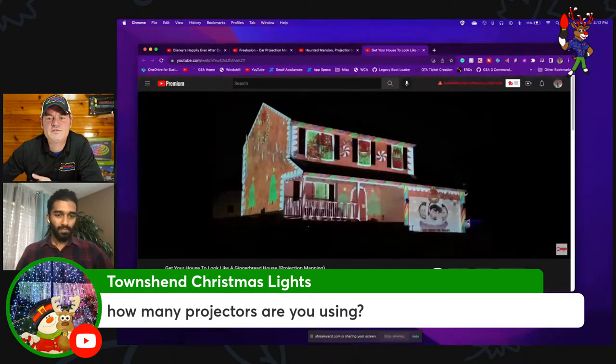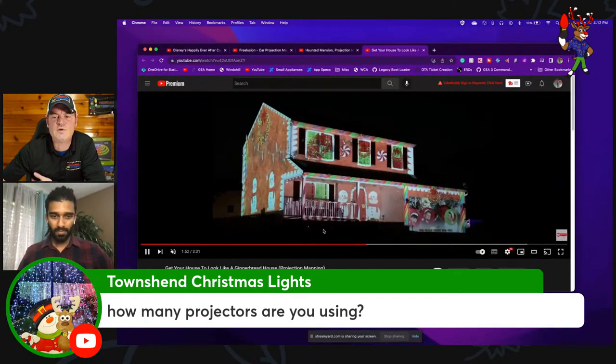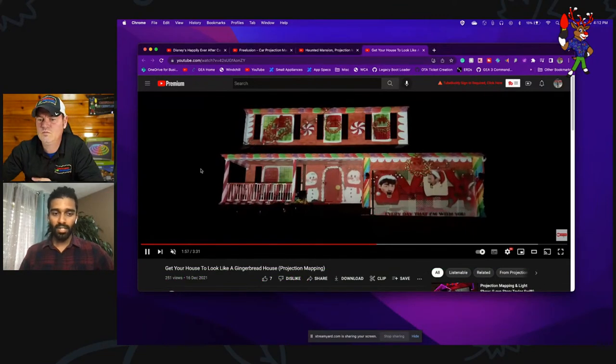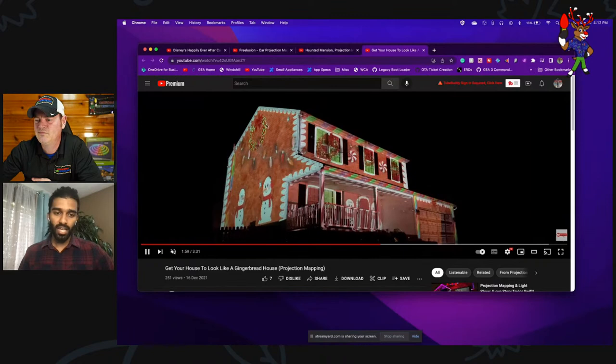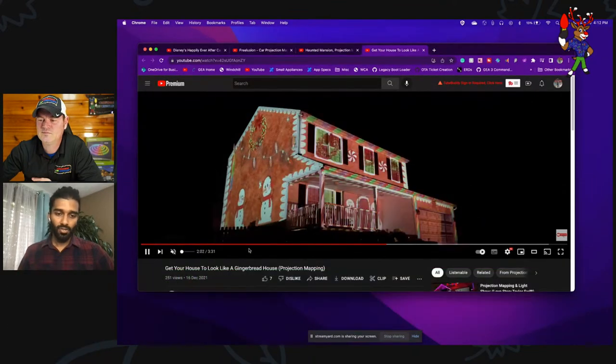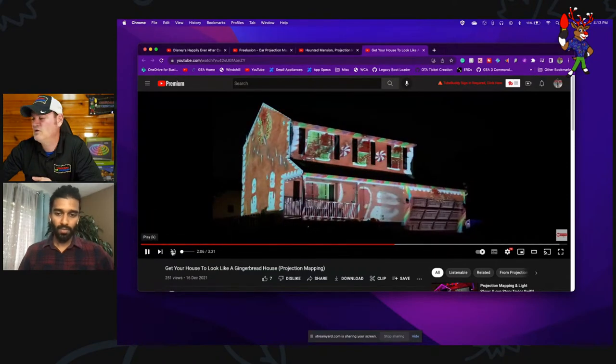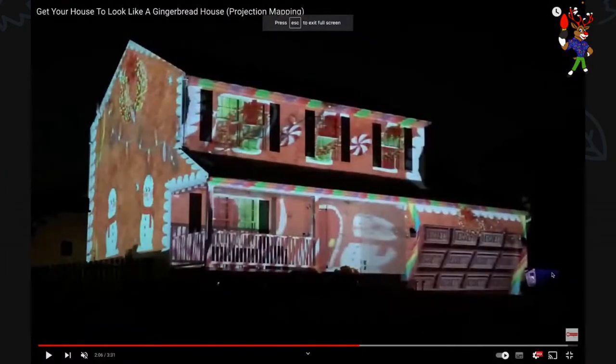How many projectors do you use to create the effects shown? Just two — one Optoma projector covers the complete front of the house, and one Epson projector covers the left side. That glowing box right there is the projector covering the entire front of the house, and another one sitting on the fence covers the entire side.